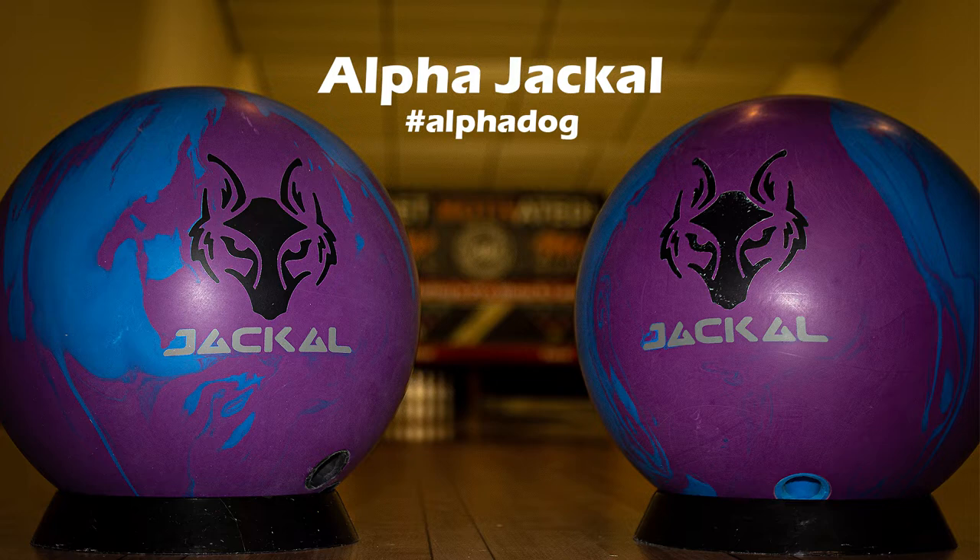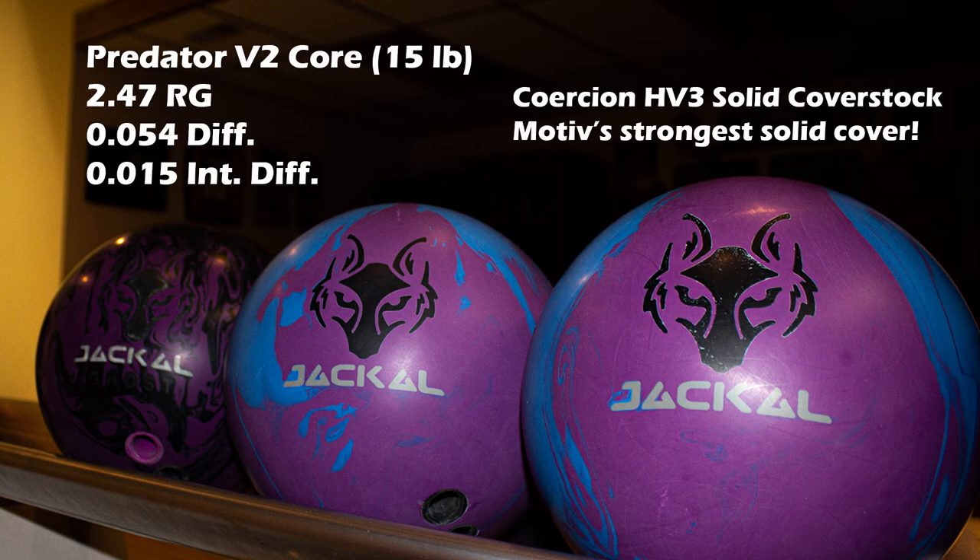Hello everyone, Motive staffer Cody Rodner here and today we have a very exciting video. I've been looking forward to getting this one posted for quite a while. It is our video on the Alpha Jackal, which is Motive's brand new heavy oil asymmetric solid — our big ball in the line.